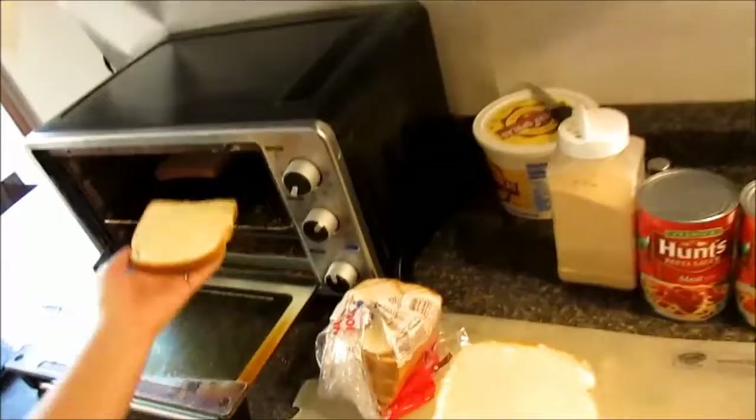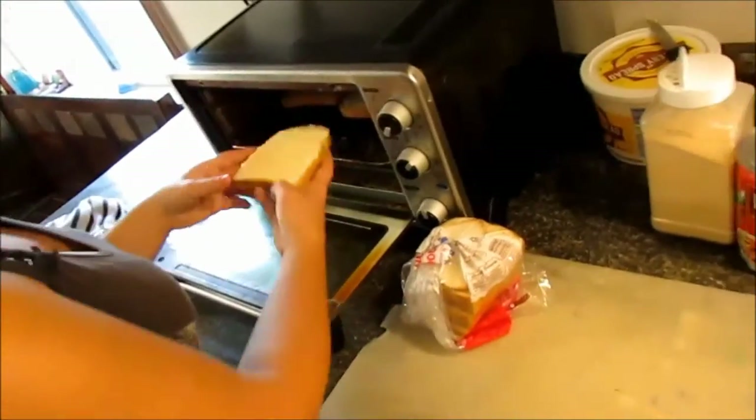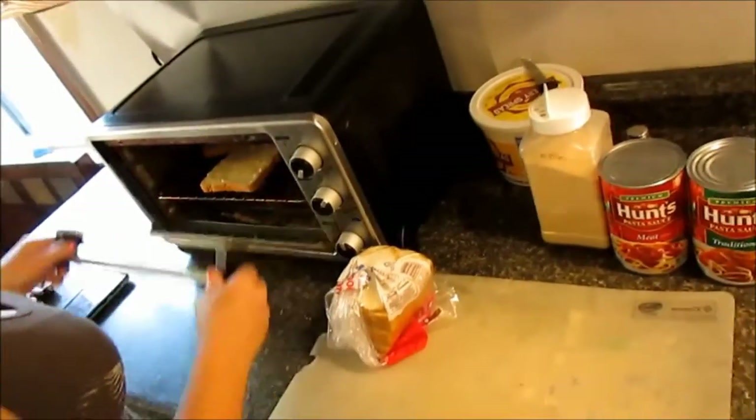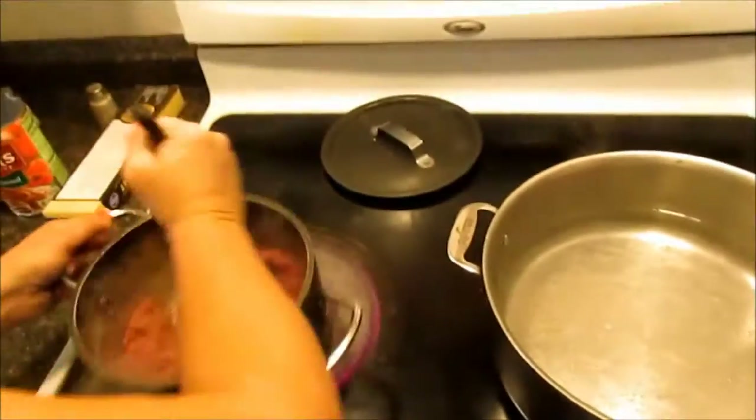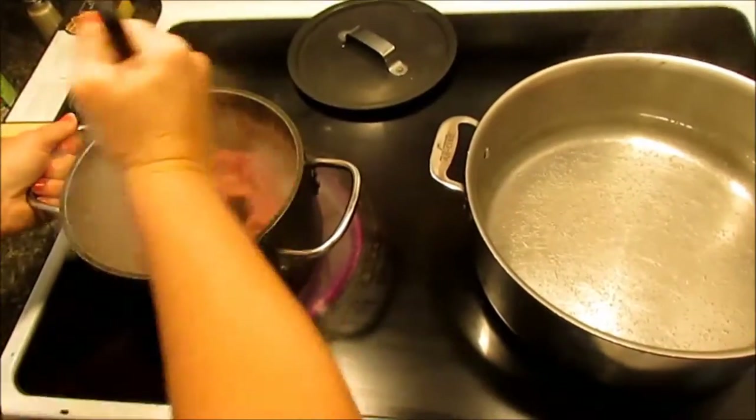I'll put the bread in my toaster oven. I won't start it yet because it only takes a few minutes, but since it's ready it can be set aside and out of the way. Meanwhile, I'm going to check on my meat — it's getting nice and done, so I can mix it up.